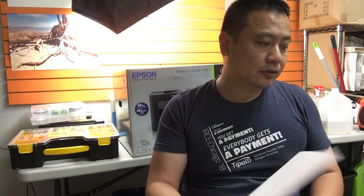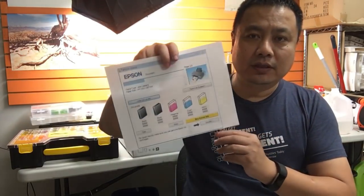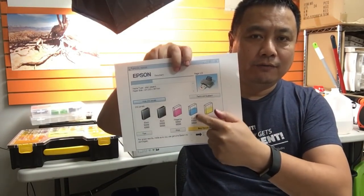Let's assume a cartridge can print a thousand pages. If you put a cartridge in and the chip says 500, Epson will say the cartridge is half full, because it can supposedly print a thousand total.